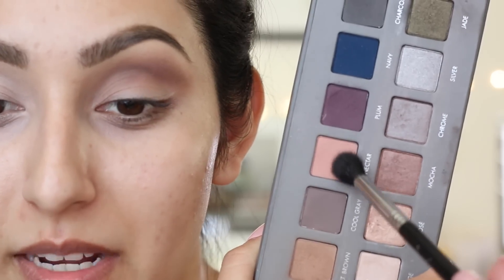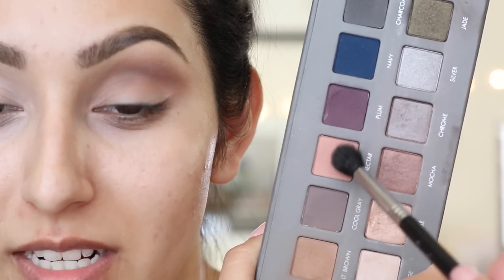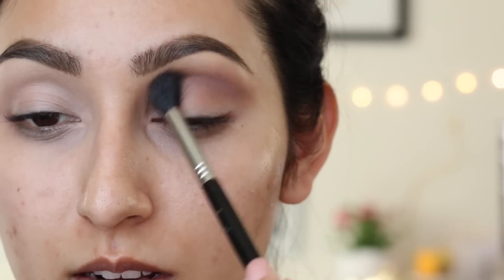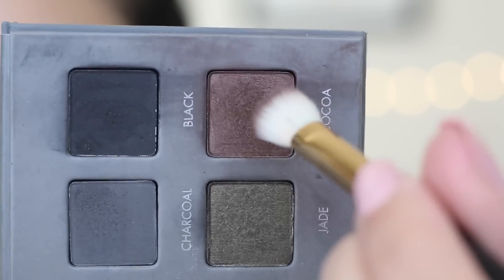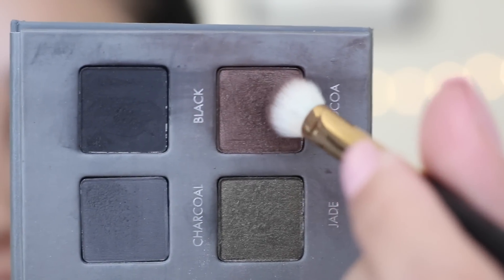Now to warm up my crease, I'm going to take the shade nectar with the same brush and apply this right on top of the light brown. Next, we're going to take a little bit of cocoa and apply this on the outer part of the eye.